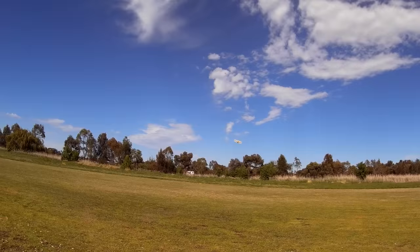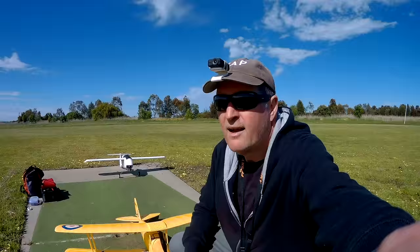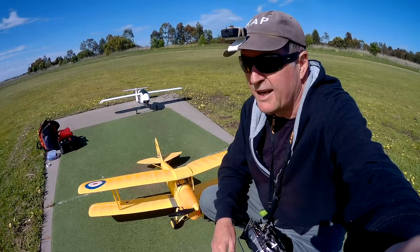Throttle down. Beautiful. Lovely. No problems landing. What's with the trains going past just as I'm about to talk? Well, that was beautiful. I'd like to try a bit more expo, a little bit less throw on the elevator maybe. And I'd like to put some cameras on board and just fly a bit more.